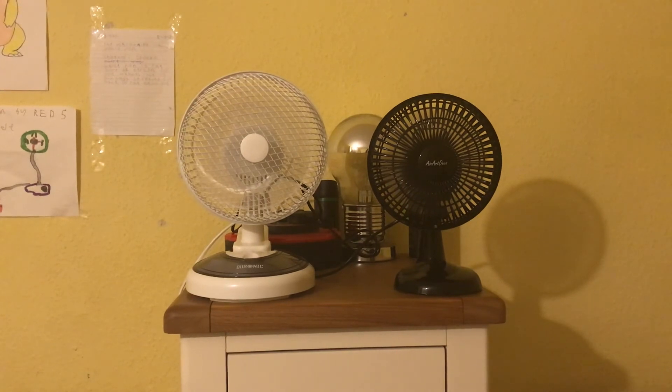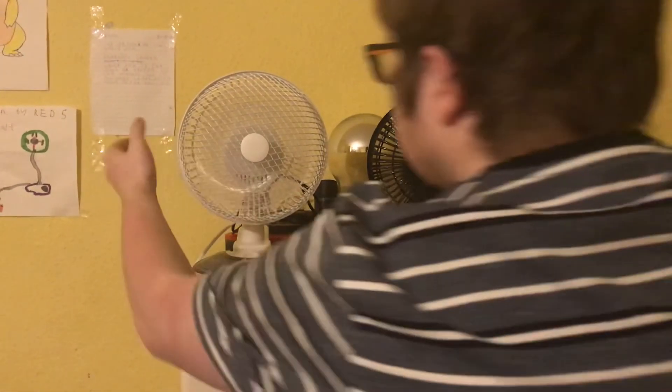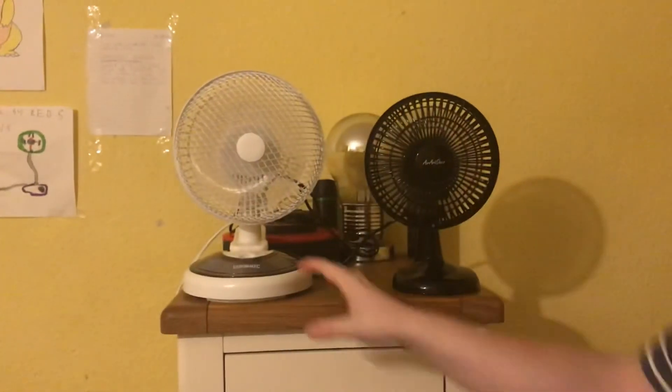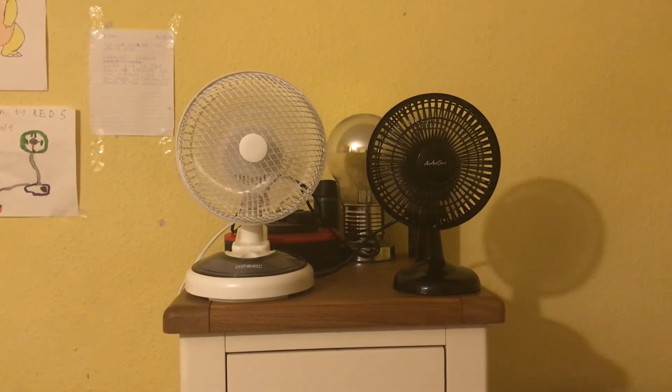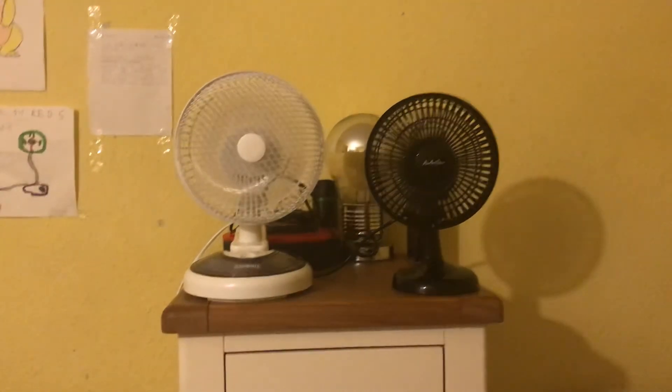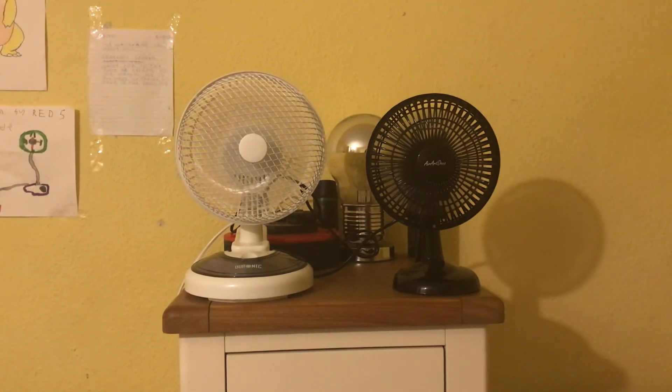So here's high. The Daronic is quite loud and it's also more powerful again on high. You can actually tell the difference in speed on the Daronic one on low versus the Aero Deco - they're very similar - but on high the Daronic one's a lot more powerful. The Daronic is so powerful I can actually feel it from where I stand, and I can feel the Aero Deco just a little bit, but I can feel the Daronic more.